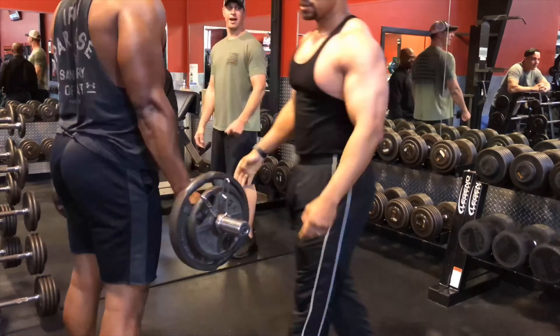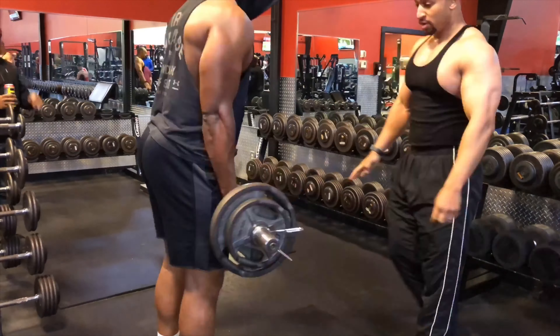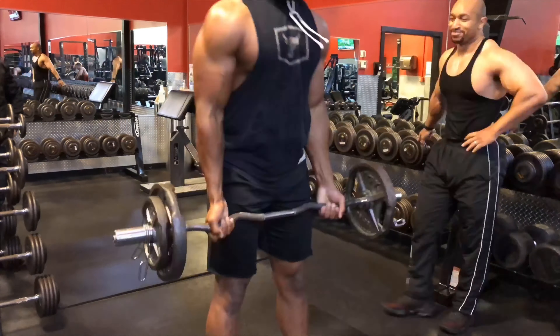Last but not least is curls. For this one, you do 10 reps, pass it to your workout partner, 9, all the way down to 1. This one is for strength and also for cuts.